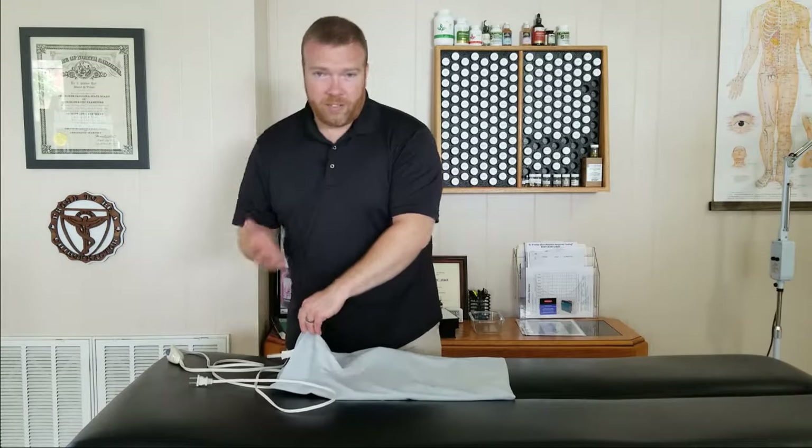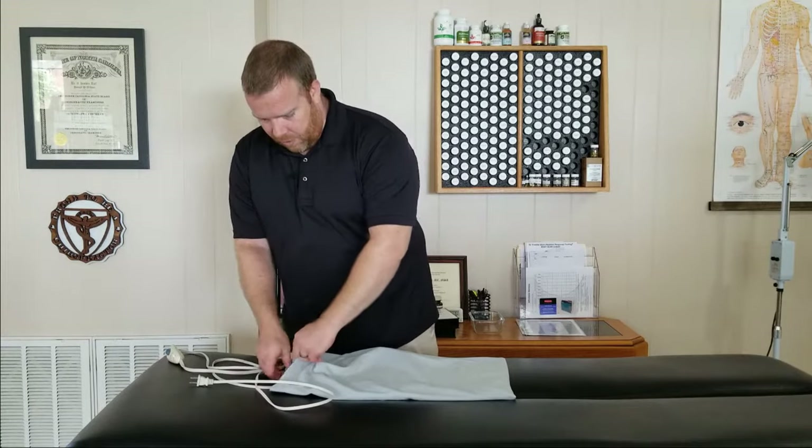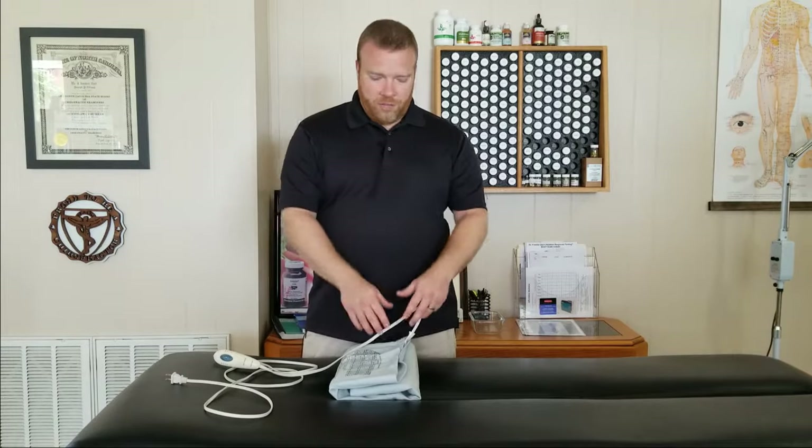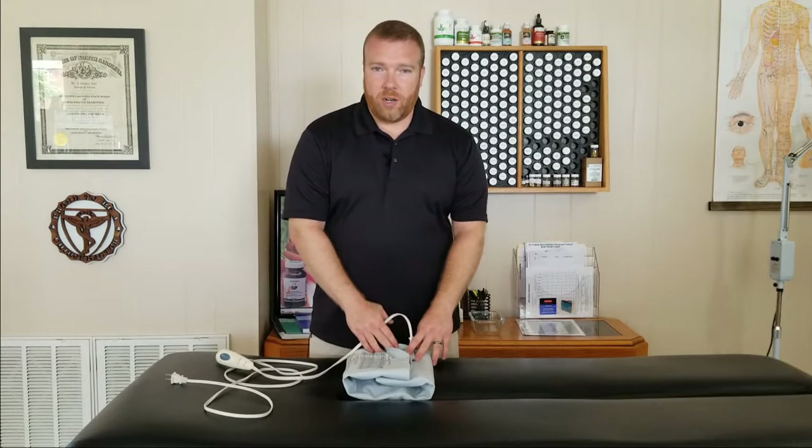Some covers will have a fold-over design; this one has a snap — doesn't really matter. Put the damp cloth in the cover and, with the heating pad turned on, fold the heating pad over that damp cloth. That's going to trap the heat and heat up the damp cloth really fast. If you just put the damp cloth in and place it straight on the area, it'll take five to ten minutes to get warm. By folding it over, that happens a lot quicker, so when you're ready to use it, it's already nice and hot.